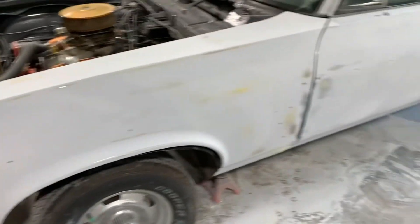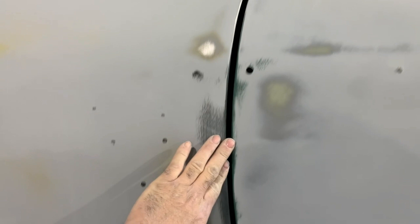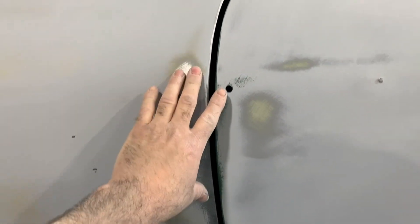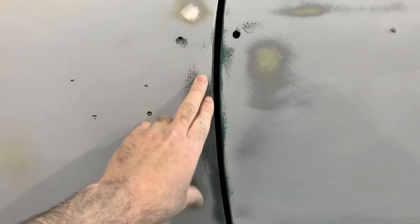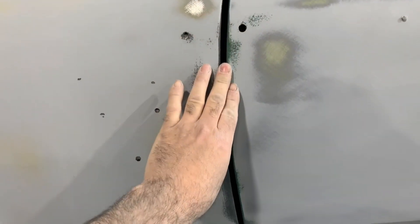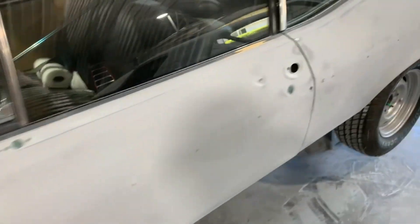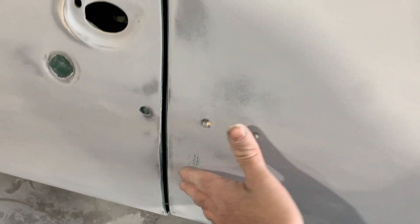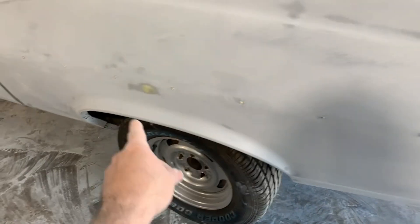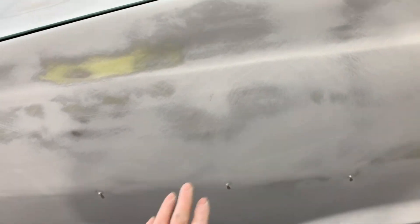I got the Nova all blocked down with the 150, as you can see here in the door areas. This is one reason I wanted to mount the fenders to the door — so you could block it to the door so when it's painted they look right. It's got a bit of a big gap here which I can't really tighten up too much. For the amount of body work I did on it, there's only a few low spots — where the patch panels were it blocked out real nice. This side was the worst as far as filler work. There's a tiny low spot here, a little low spot there.